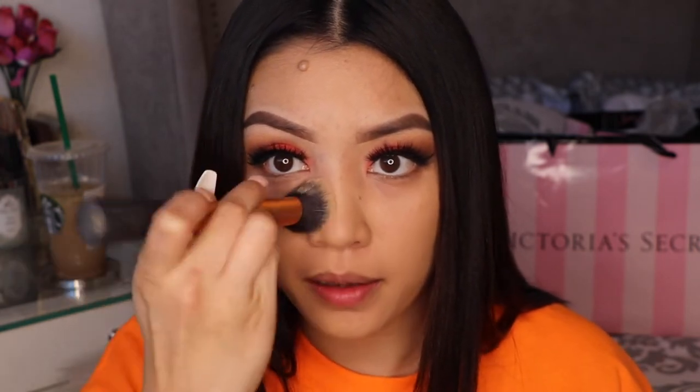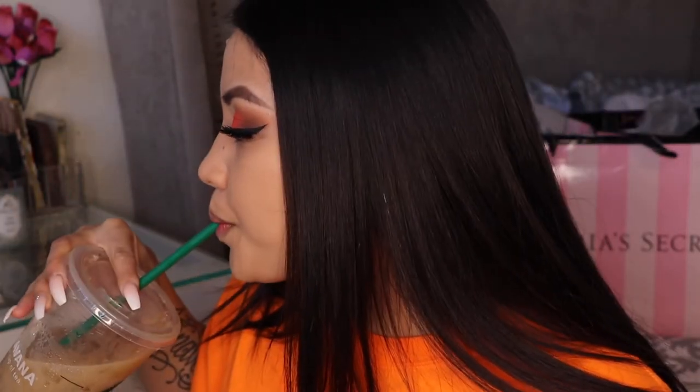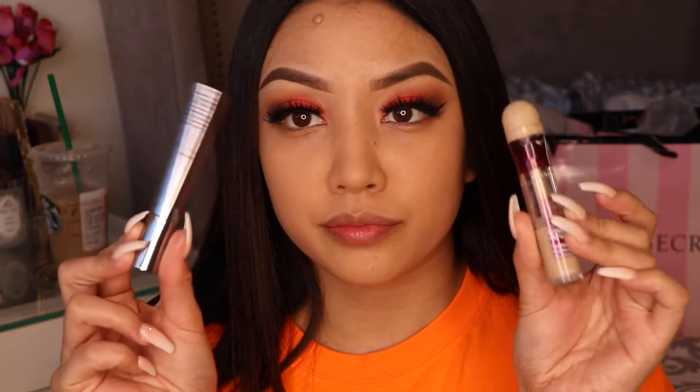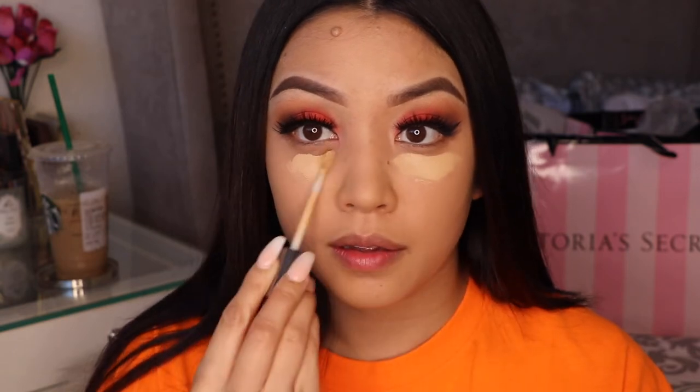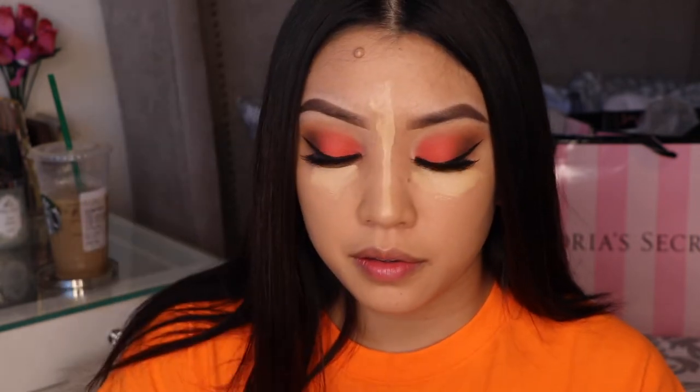My beauty blender was dirty at the time, so I just used my brushes — brushes are still good, you guys! I'm going to use the Urban Decay concealer — this is the 24 Hour Wear Concealer. It is so full coverage. I'll write that down below along with everything else I'm using.